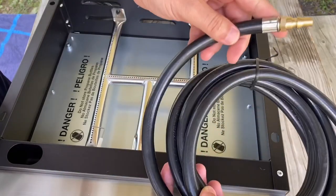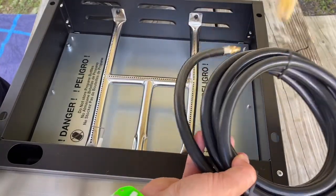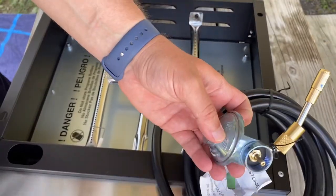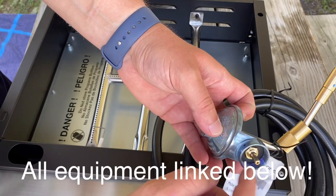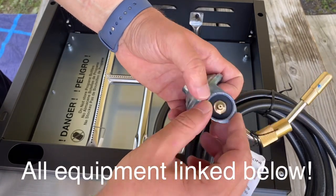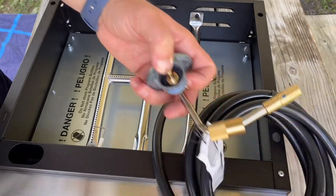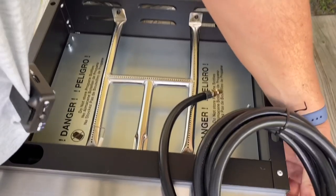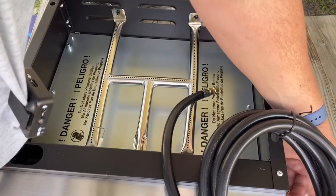I'm jumping ahead, but when I was assembling and looking at this I was like, oh crap, do I need this? Did I get the wrong size fitting? I don't have anything that fits here. I was kind of freaking out for a second. But you actually don't need it — you just connect right there. It kind of gave me a moment of pause, so I wanted to stop on it.